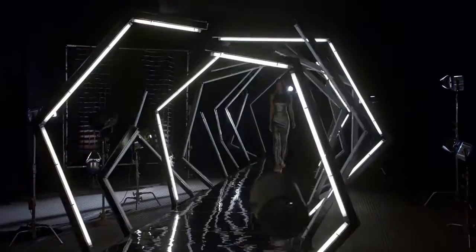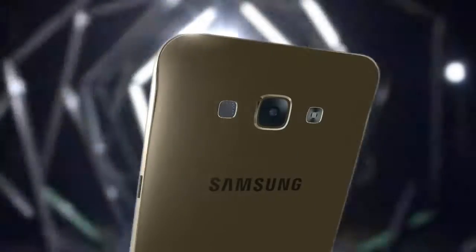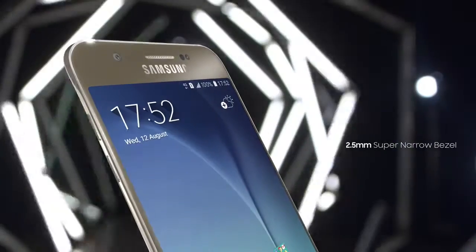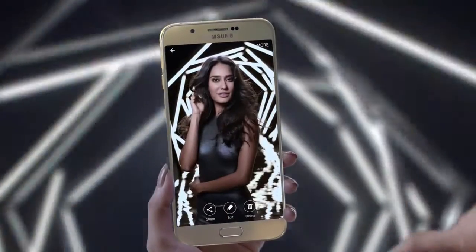Now it's time for you to invite envy with the ultra-stylish Galaxy A8. It's beautiful, it's sleek, and has a full metal body with lines that are drawn to perfection. The Galaxy A8 has a narrow bezel that makes for a breathtaking viewing experience.